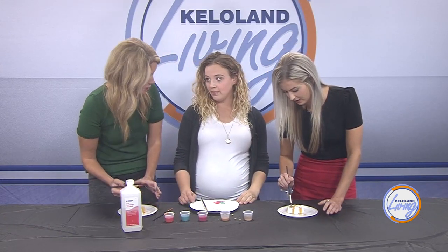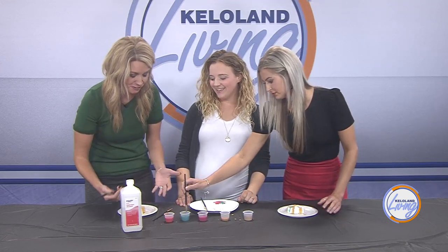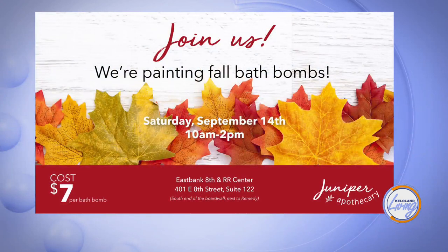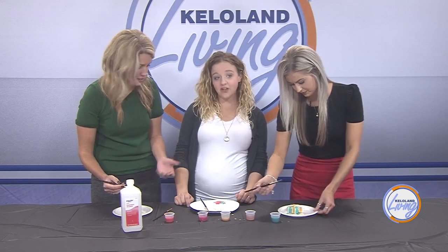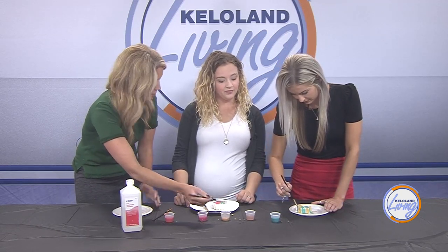Although the event is geared towards kids, adults can enjoy it too — it's creative, relaxing, and fun. They do these events about once a month, aiming for the second Saturday of every month. This Saturday the fall leaf event runs from 10 a.m. to 2 p.m. You get a leaf-shaped bath bomb, choose your paint colors, and when you're done it's packaged up to take home. It's a great value at only $7 — comparable to buying a handmade bath bomb on its own.